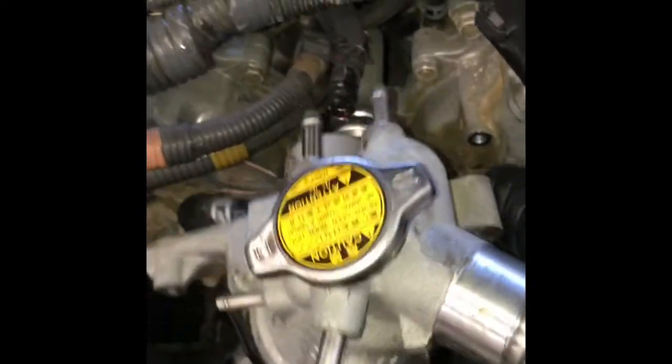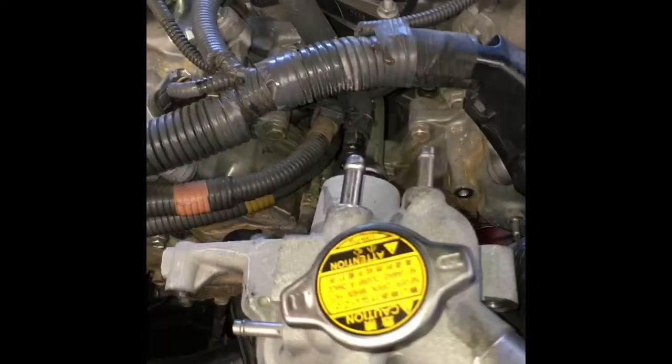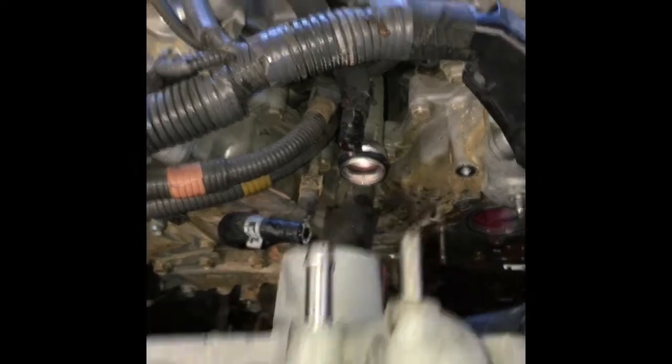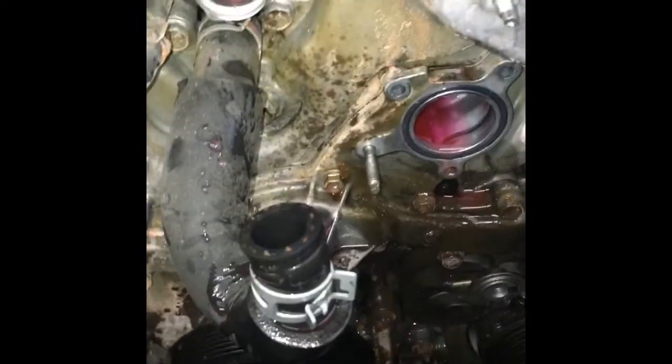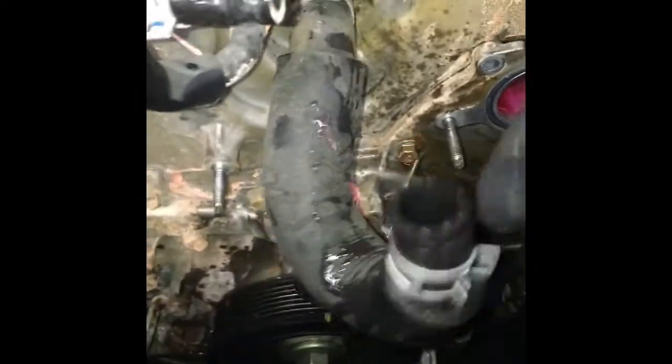After removing all five bolts, I had to wiggle it a little bit and work it off the O-ring. You don't want to pry too hard — just work it and keep working it until it pops off. Now here's the opportunity to change your thermostat; you can see it inside the housing. Now that we've got the thermostat housing completely off, you can see the water pump here.